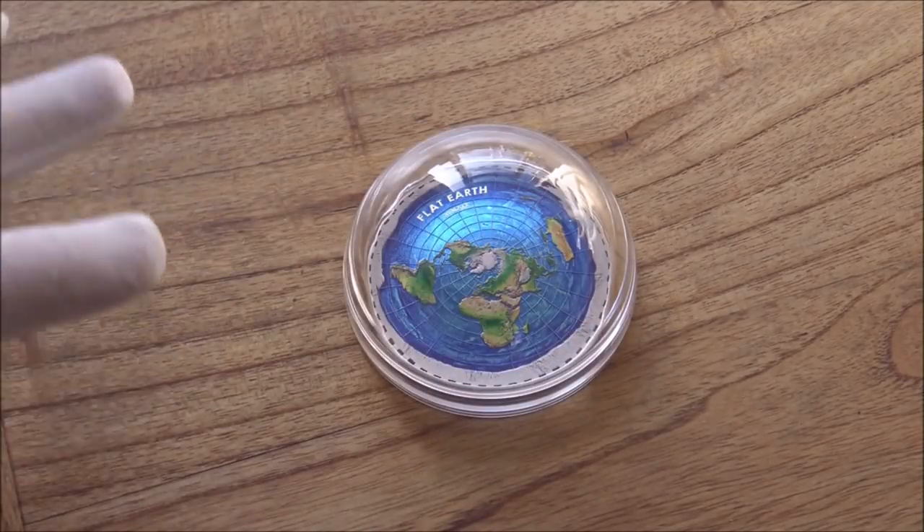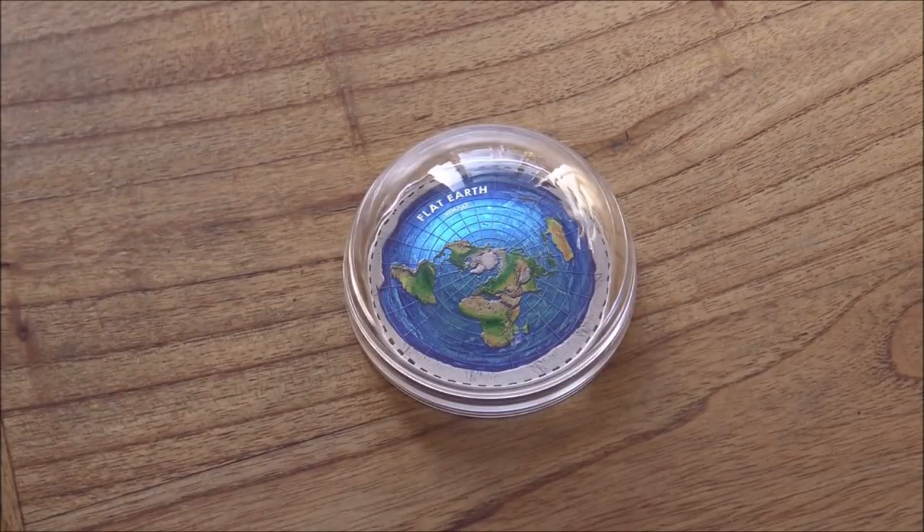The finished article will come in a display box and of course with its COA. I don't have those here to showcase, but boy, oh boy, is this shaping up to be a pretty special coin. PowerCoin have very generously offered a 5% off discount — flat 5 off. Details down in the description below. For true transparency, I will get a very small kickback from the sales of any coins made using that discount code.